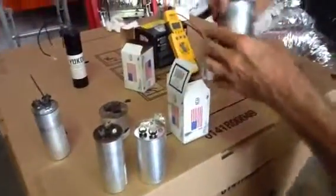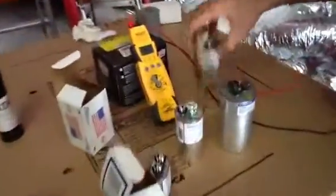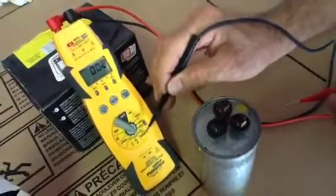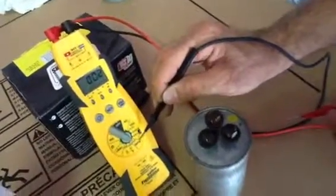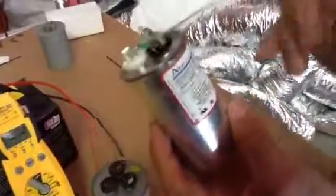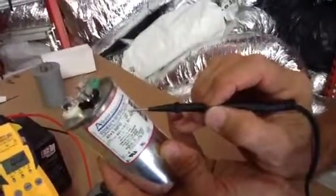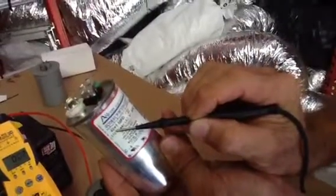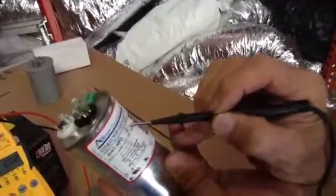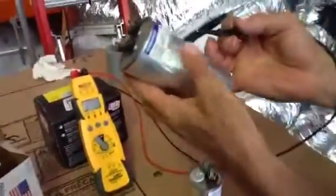Now we're going to talk about bad capacitors. We know this is common — we've established that — and we're going to put the field piece meter on microfarads. That's what MFD stands for; you have to measure capacitors in microfarads. Now, before I forget, this American capacitor here is rated 40 plus 5 microfarads — plus or minus 10 percent. So this capacitor can work at 36 to 44 microfarads, and the 5 can work anywhere from 3.5 to 6.5.